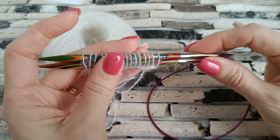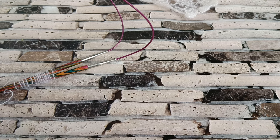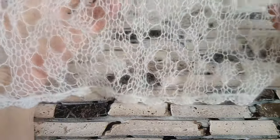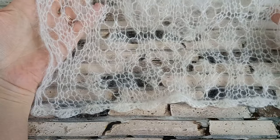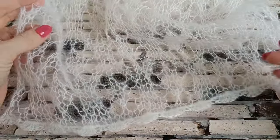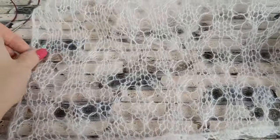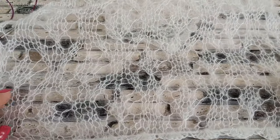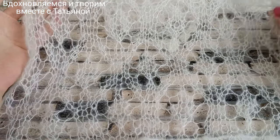Раппорт узора составляет 8 петель плюс 5 петель для симметрии. Для своего палантина я набирала 47 петель — это 5 раппортов плюс 5 петель для симметрии плюс 2 кромочные. Никаких обрамлений узора нет — полотно начинается сразу с узора в мохере, здесь не закручивается. Но, конечно, когда вы постираете — всё заблокируется.